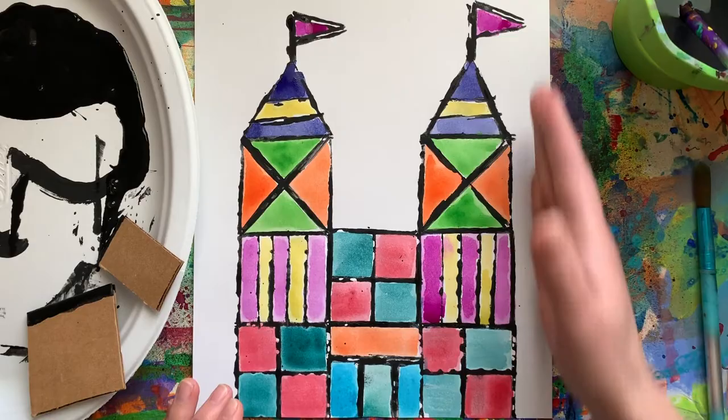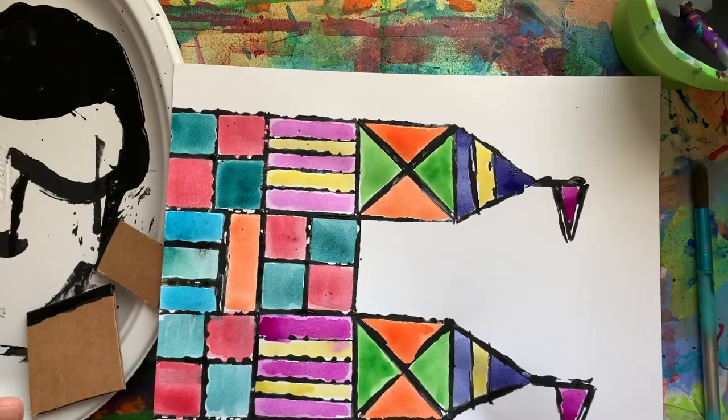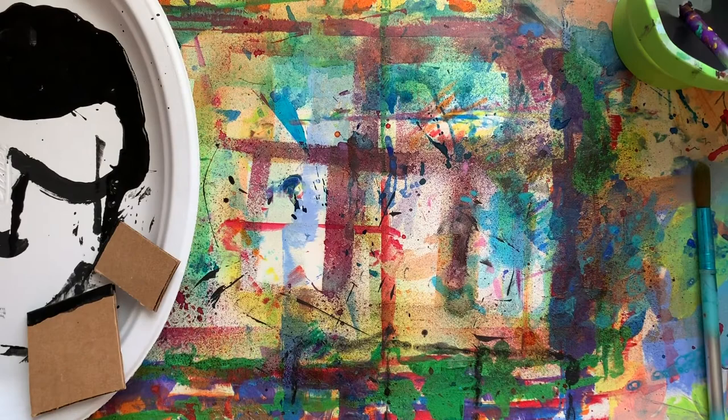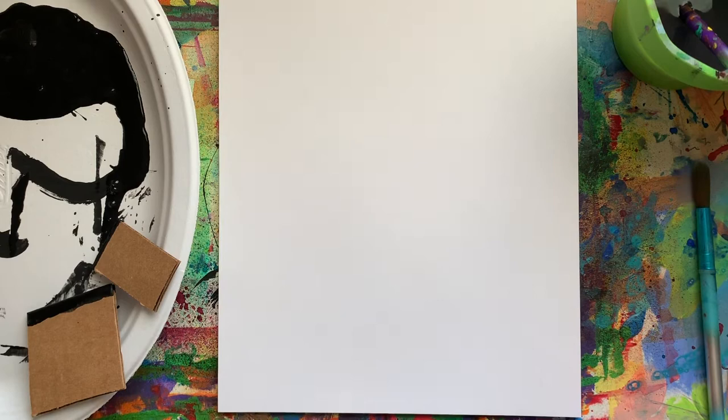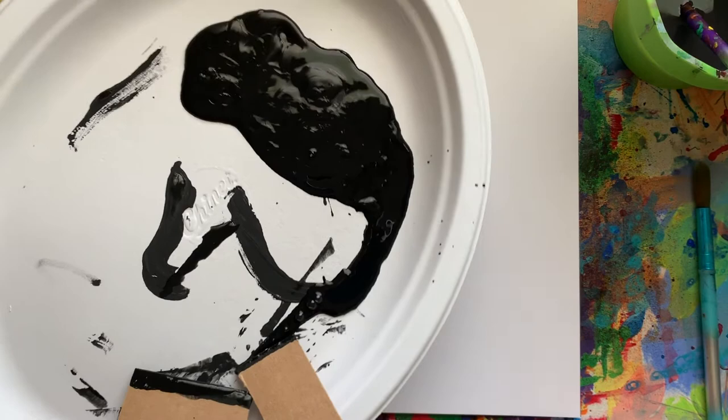I did my castle vertical, but if you want your castle to be a little longer you could do it horizontal. I'm also going to be using a piece of hardstock because it's a little thicker and works better — it doesn't warp and your paper doesn't start curling on you. You can use copy paper, that's always an option. If you have black paint, that's also going to work really well — I just put it on a plate so I can easily dip and stamp.